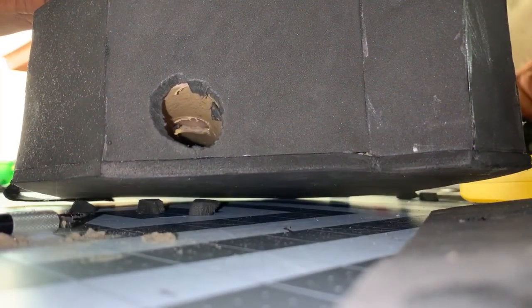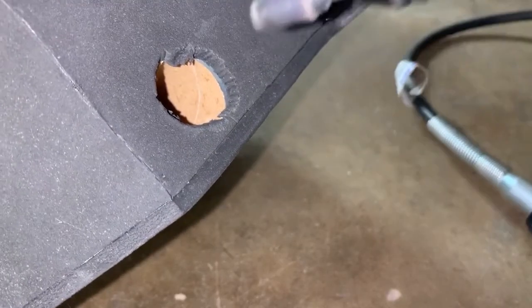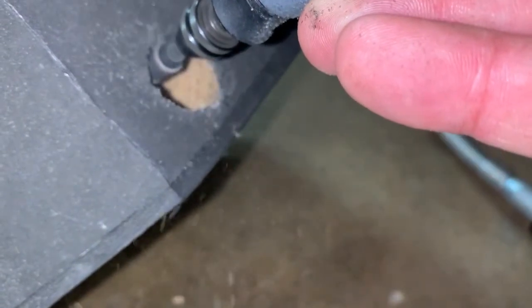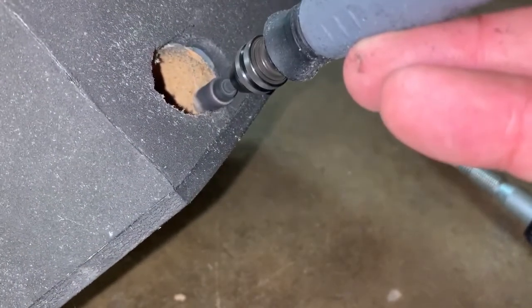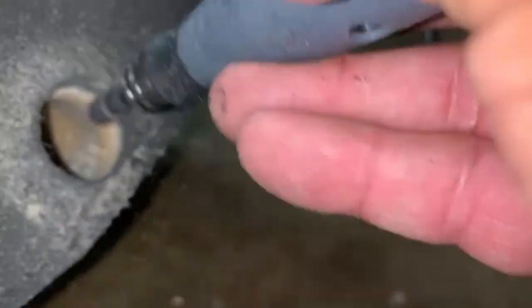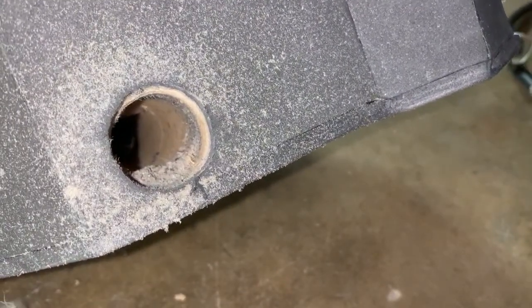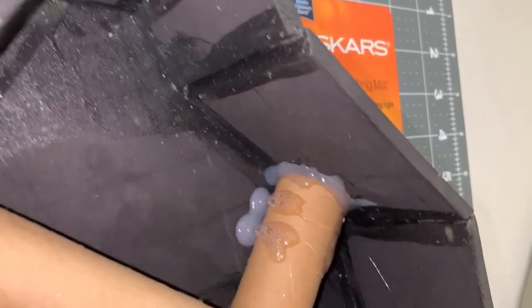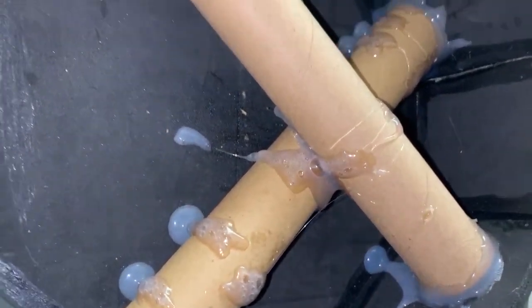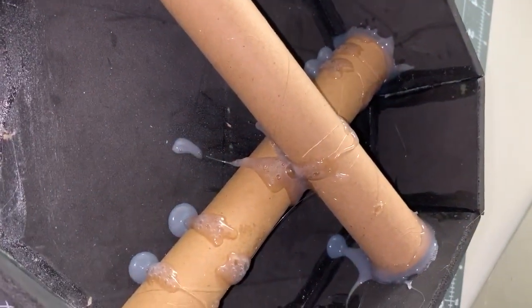Now I'm going to take it over to the Dremel again. Remember to take it slow. Look how nice that is. It looks pretty gnarly and nasty in there right now, but you can make it a lot nicer. But hey, we're going for speed here.